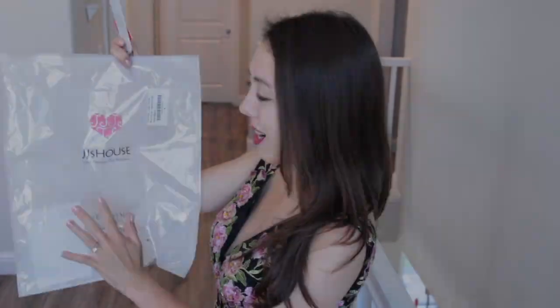My dress actually arrived really quickly — within a month of placing the order. Especially considering it's from Asia, that's quite fast. Here's the packaging the dress came in — it fit nicely in this zipped pouch, kept nice and fresh.